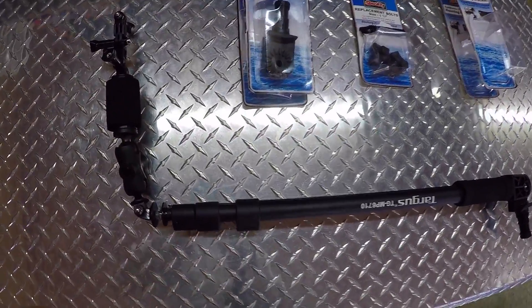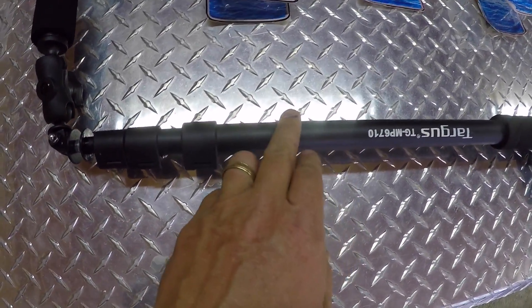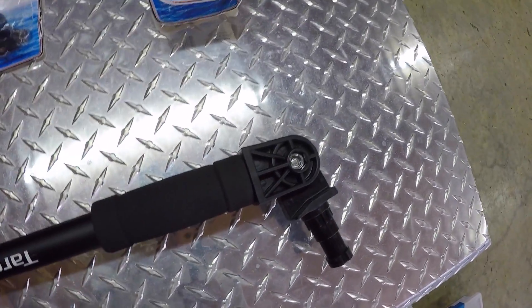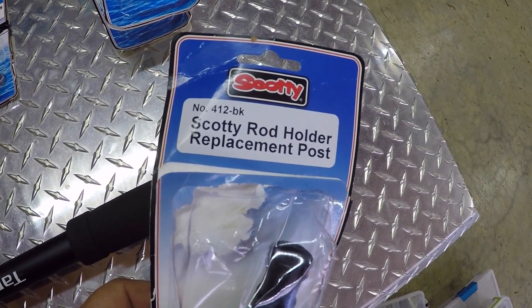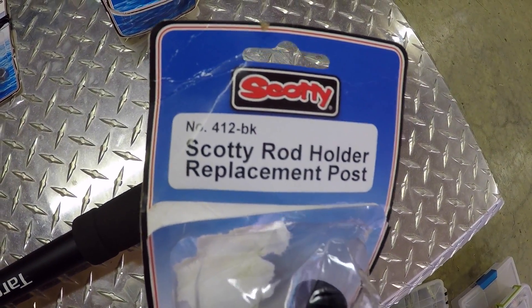Let's go over the parts here real quick. Of course, you need your boom, your selfie stick or whatever you want to call this thing. You will need two of these, which are these brackets right here — the Scotty rod post replacement. Those part numbers and all that you need are listed.